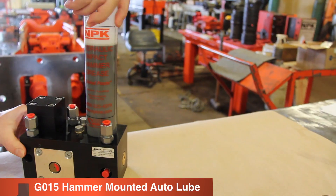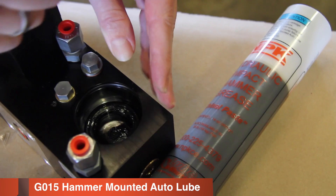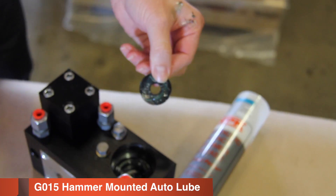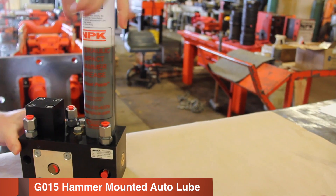To change the flat seal in a G015 Autolube system, begin by removing the grease cartridge. Use a pick to remove the flat seal and O-ring. Inspect the lubricant passage for contamination. Apply a light coat of grease to the new flat seal and O-ring, then install. Reinsert the grease cartridge, ensuring no air enters the system.